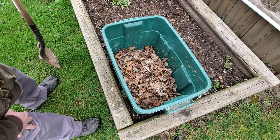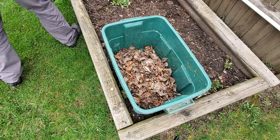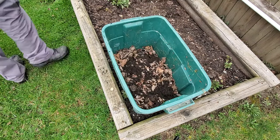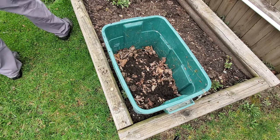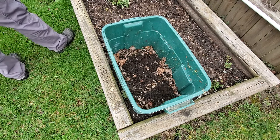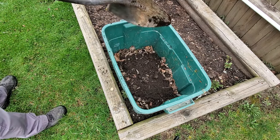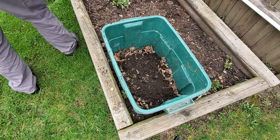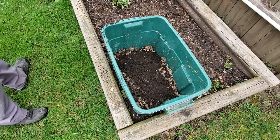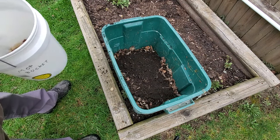Step five: add some dirt. Step six: throw in some food garbage.